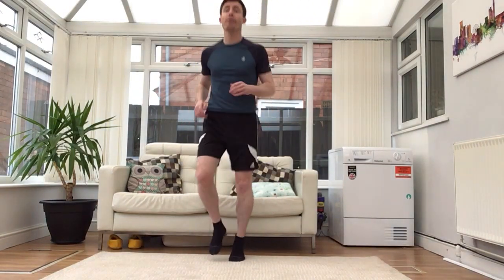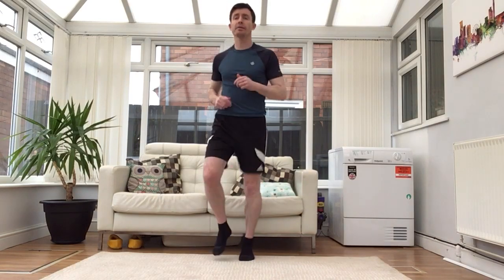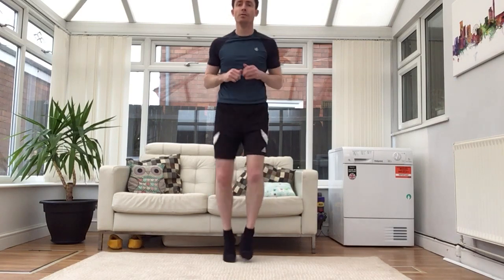Let's get started. In your space, I'm going to go for a little jog on the spot — not too fast. Keep looking forwards. Well done, and stop.